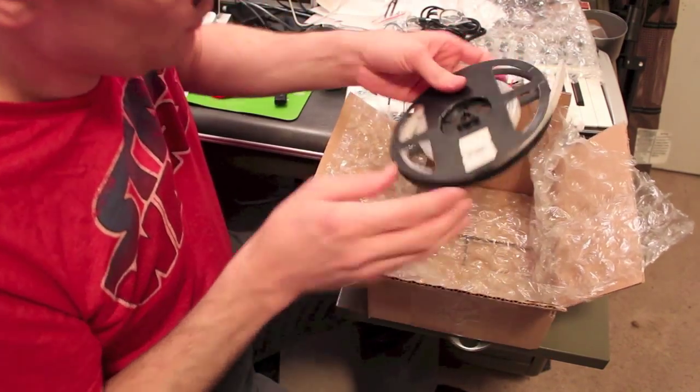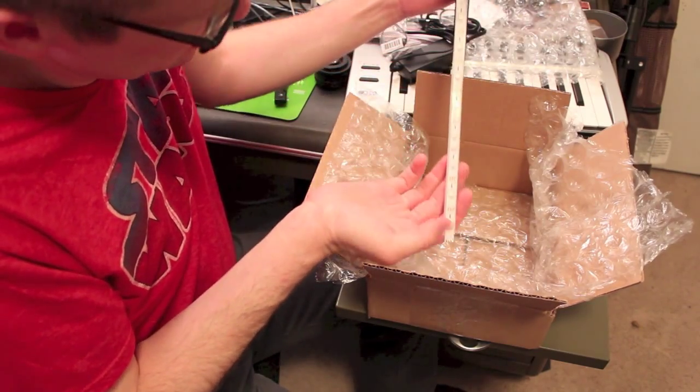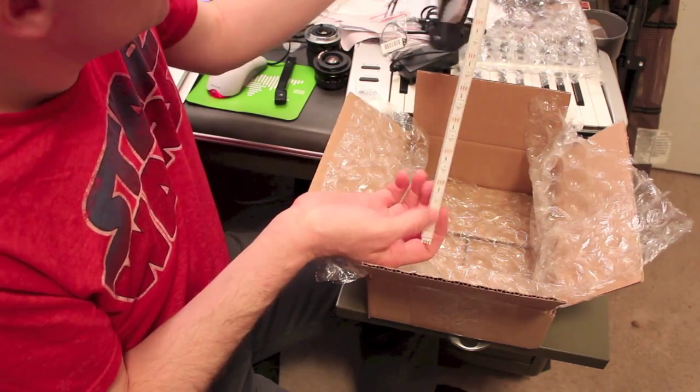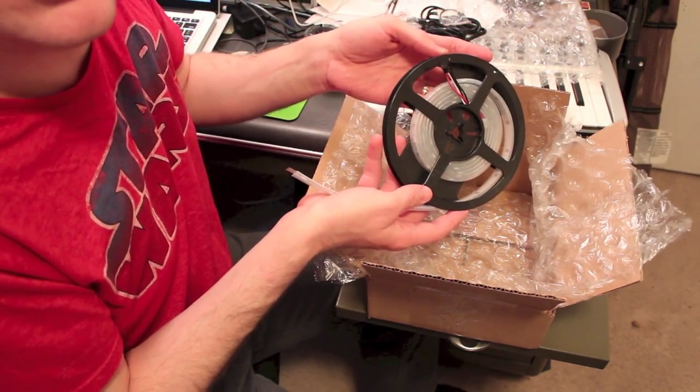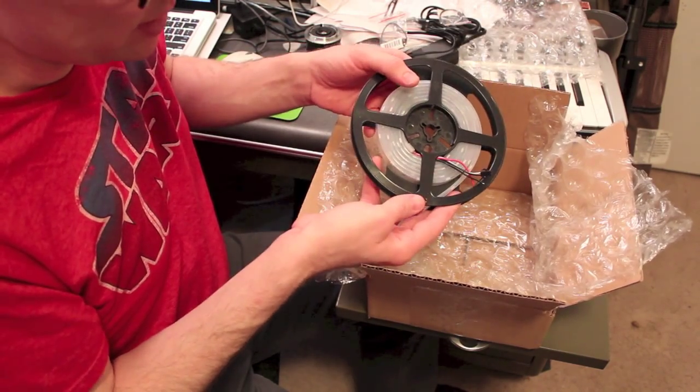And then finally the really fun stuff — the NeoPixel strips. This is the white NeoPixel 30 LED per meter strip on a little reel. It's got the JST connector on there. So these are what are going to go inside the actual letterboxes.